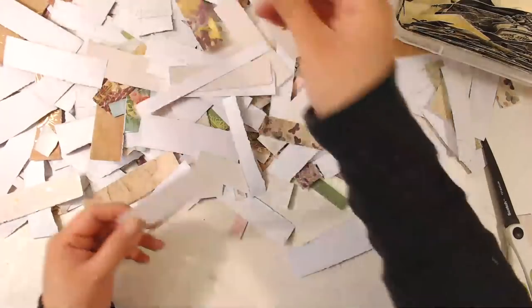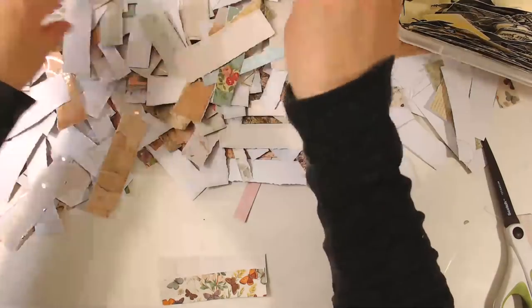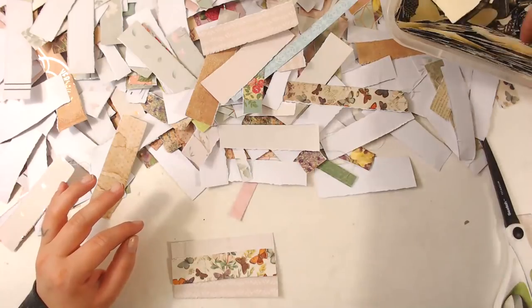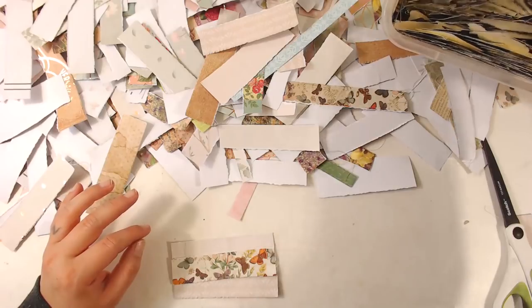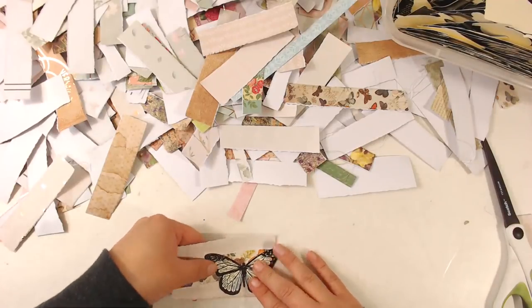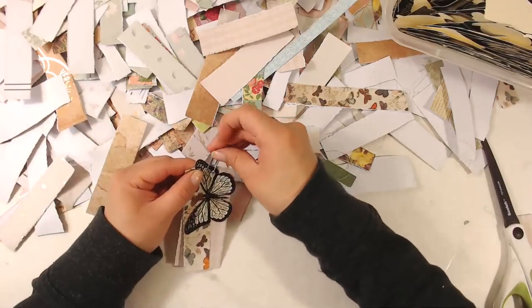Here's a little butterfly — let's put the little butterfly. And what else? I'll just use this one here — it's kind of neutral so the butterfly can kind of shine. And guess what? We're going to put a butterfly on it. It's happening — let's do it.